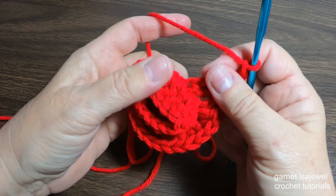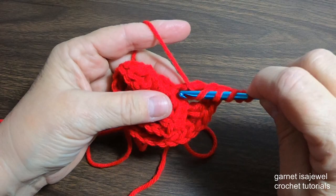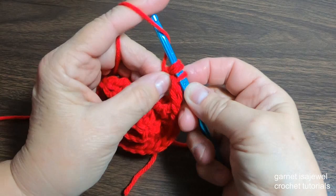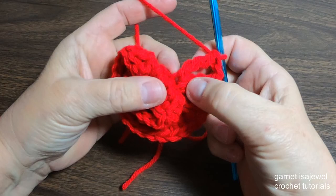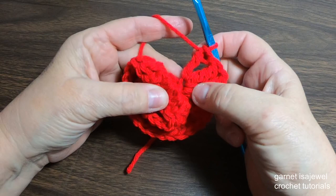Now we're going to go in reverse and do the double treble again. Place your finger on that loop, wrap it three times in that same loop, draw up a loop. Yarn over through two — grab the bottom part of that stitch — yarn over through two, reach up and grab again, yarn over through two, and yarn over through the last two. Notice how the loops all stay the same size. The next stitch in this group is a treble: yarn over twice, pull up a loop.